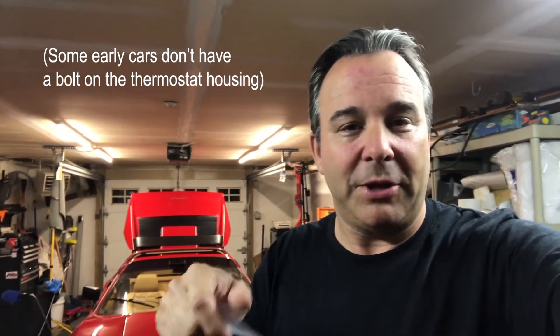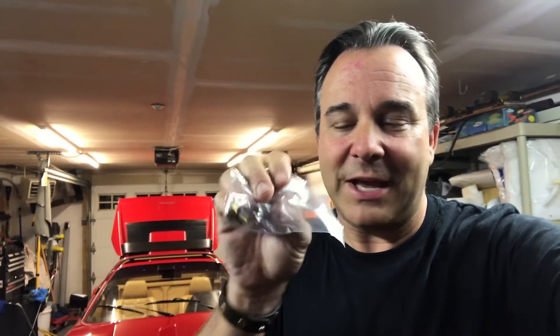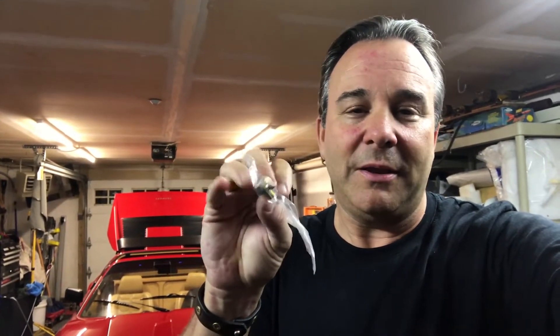But in the back where the thermostat housing is, the bolt is not a bleeder bolt — it's just a regular bolt. So in order to get air out you have to take it almost completely out, and if the car is hot it means you're going to spew hot coolant fluid all over the place and maybe even drop the bolt, and it'll just be a mess.